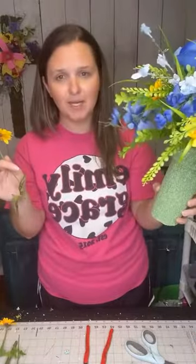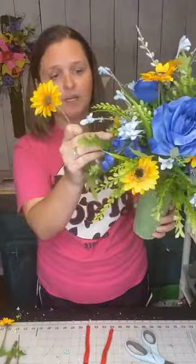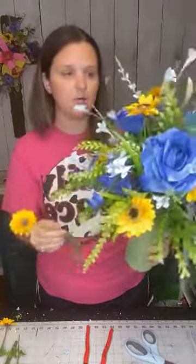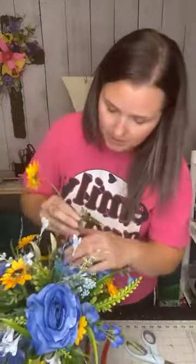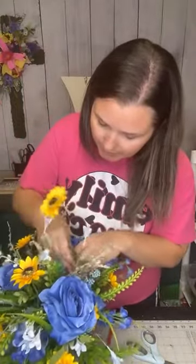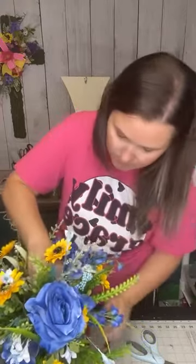Now, usually with this foam — the hard foam like this with the cemetery cone — they're not going to come out unless somebody's yanking on them. The wind's not going to blow them out; they're going to last. So you don't necessarily have to glue them in. If it's for a customer, I would recommend it, but I'm skipping glue on some of these, especially at the top.